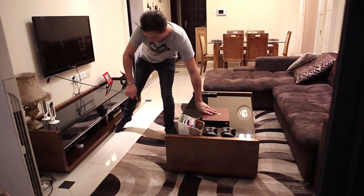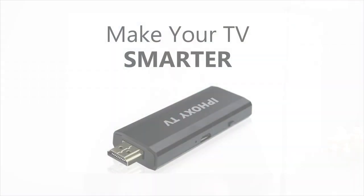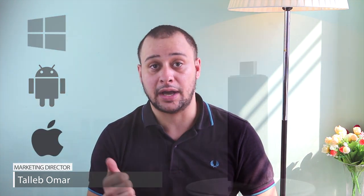We have all been there. It takes the connection problems with wires, cables, and devices — all for the sake of multiple viewing. And this is what we started working on here at iFoxy: a device that by itself is smart and that is compatible with Windows, Android 4.0 and higher, and iOS 6.0 and higher.